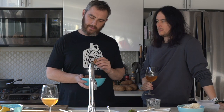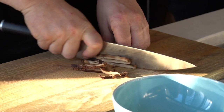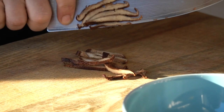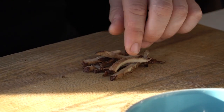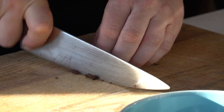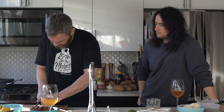Step one: I'm going to dice the shiitakes. So we're going lengthwise, line them up, and crosswise to mince. As small as you can get it, but don't be too concerned.